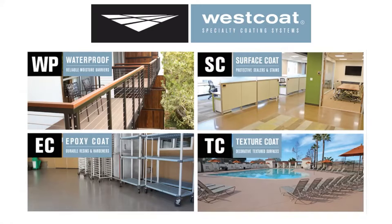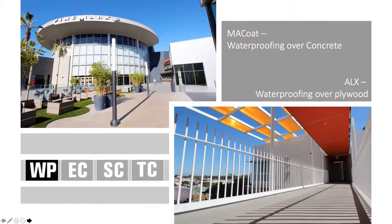We have four different categories of systems. West Coats have been manufacturing flooring systems and solutions from San Diego, California for over 30 years. We use four different categories: the WP, the EC, the SC, and the TC. The WP section is our waterproofing section — waterproofing over concrete and over plywood. Those systems are the MAC coat and the ALX system.